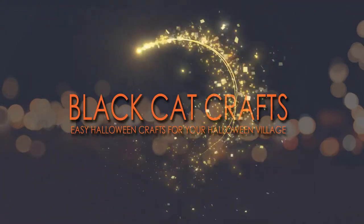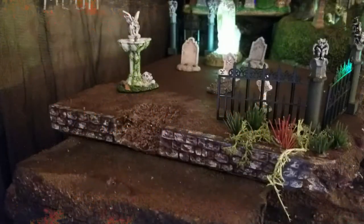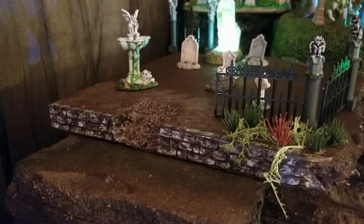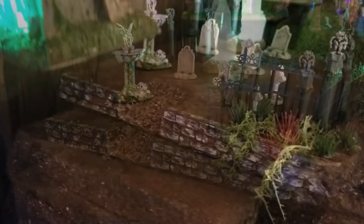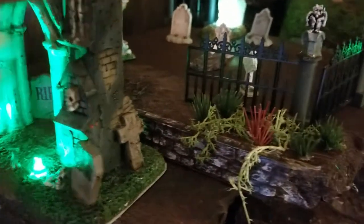Welcome to Black Cat Crafts, a channel dedicated to spooky dioramas and other related crafts. This video's expansion to my cemetery coordinates with the cemetery gate piece and takes a lot of the design cues from it to add a cohesive look.